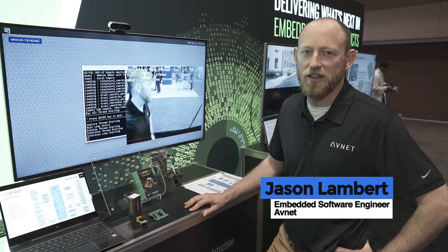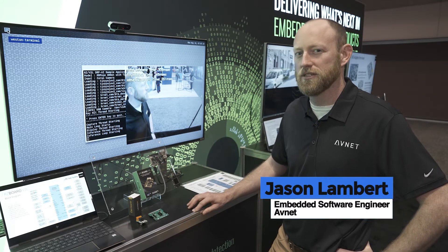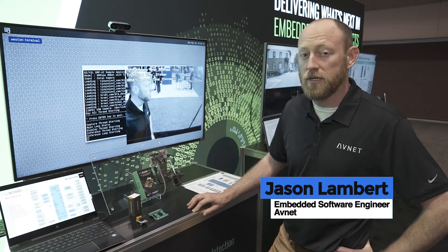Hello, my name is Jason Lambert here at Avenue Electronics. Today I'm showcasing the latest V2L processor from Renesas. We've put that together on the RZ board that's been recently released.